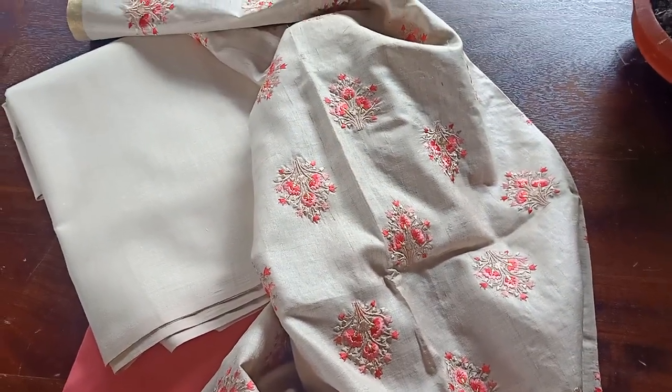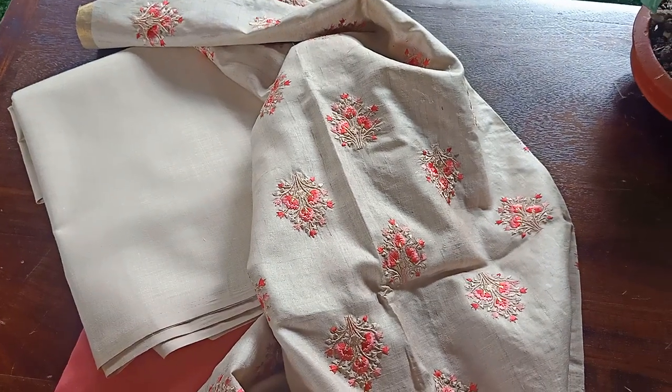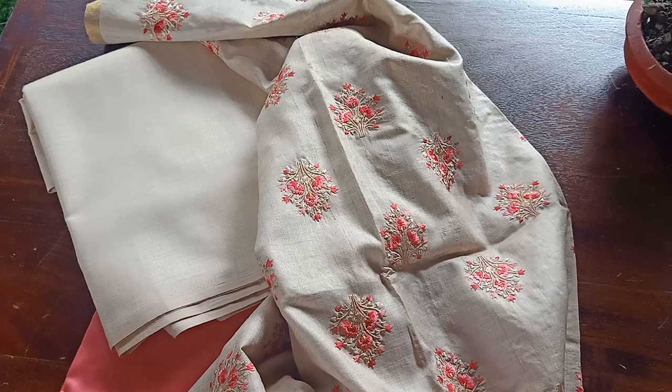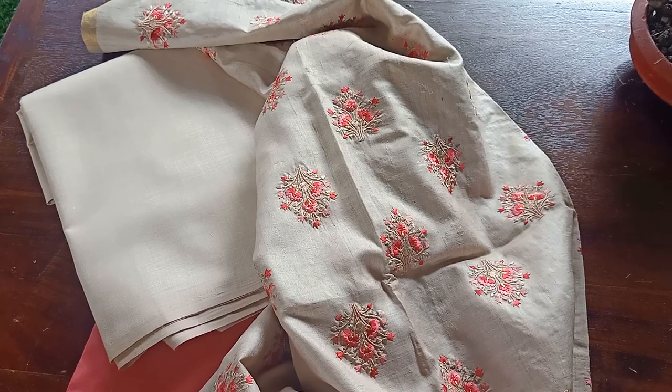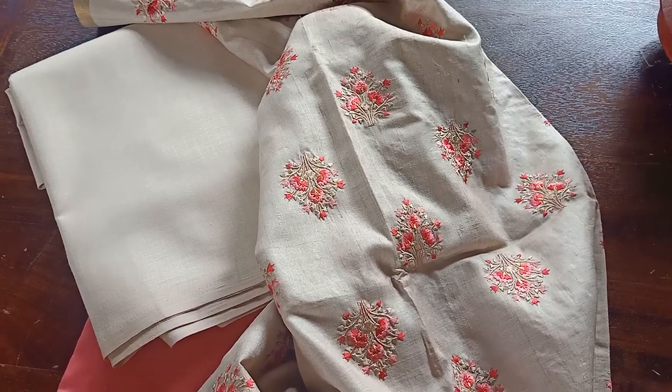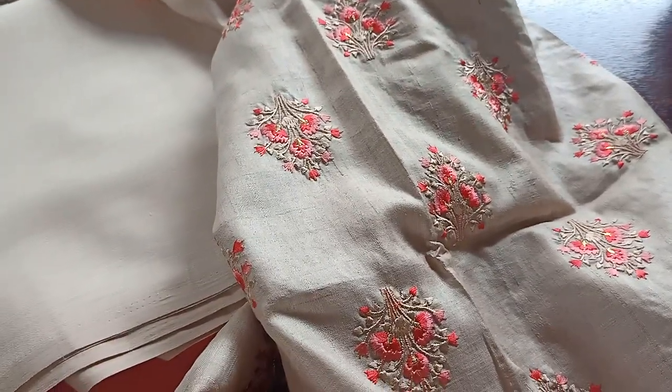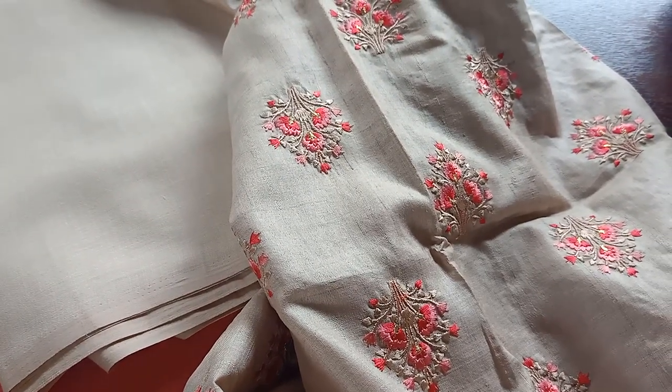I'll be posting pictures of each of these suit sets separately on Facebook and Instagram. You can check them and get back to me on WhatsApp. DM me to know the price and if you'd like to book. Please do check the picture postings to see the exact colors. Don't miss them — take care and stay safe.